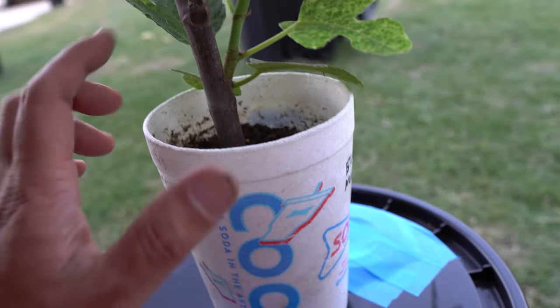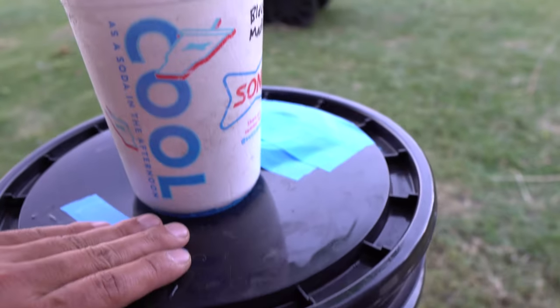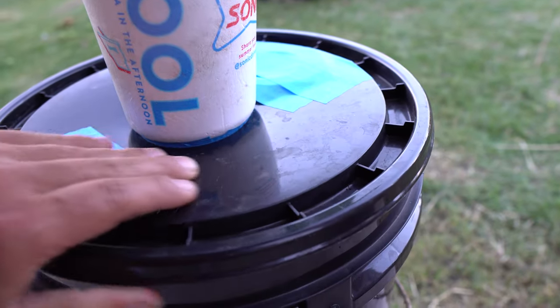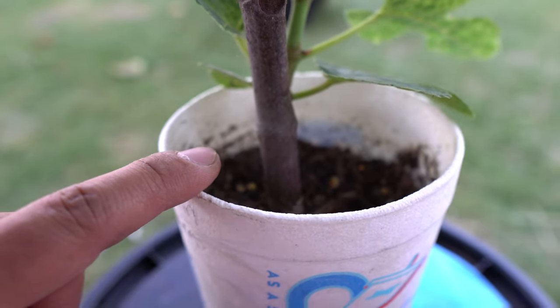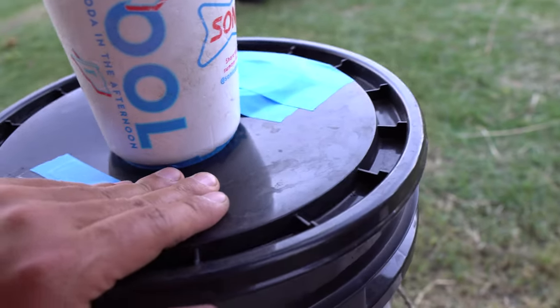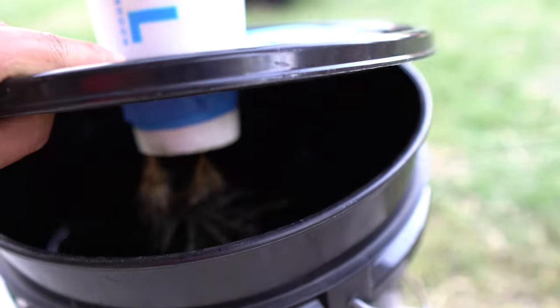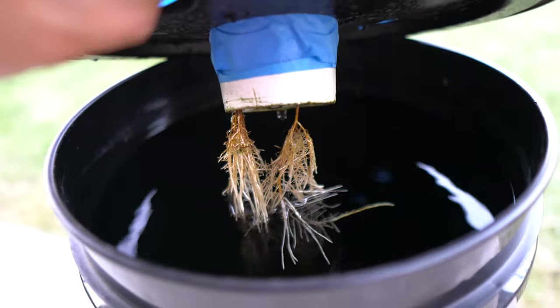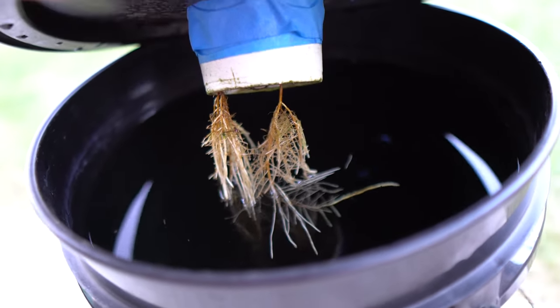I want more branches so I can propagate later in the season. It's sort of a hybrid system — initially we have soil to allow the roots to grow, and then as the roots grew I put it in a hydroponic setup so it can grow hydroponically.